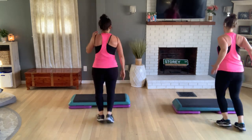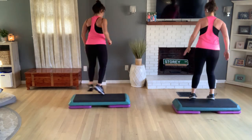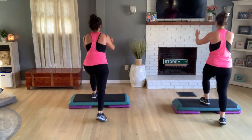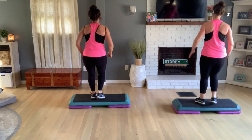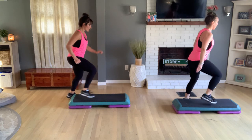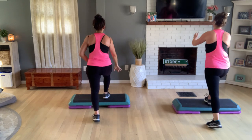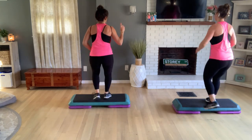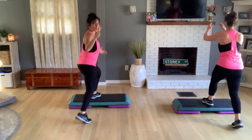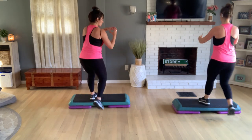Two more — reverse turn, straddle, tap, up down, reverse turn, straddle, tap up down, knee at the corner, basic left. One more practice — reverse turn, straddle down, tap up down, reverse turn, straddle down, tap up down, knee at the corner, basic. Good — let's add on more. We also did your O step — so you go all the way around and you have a four-count finish where you can pick what you want to do, we'll give options.